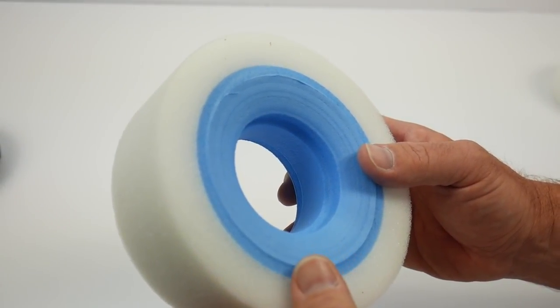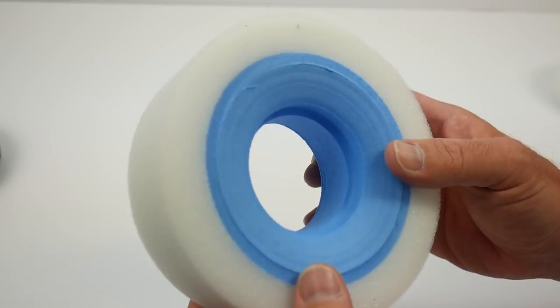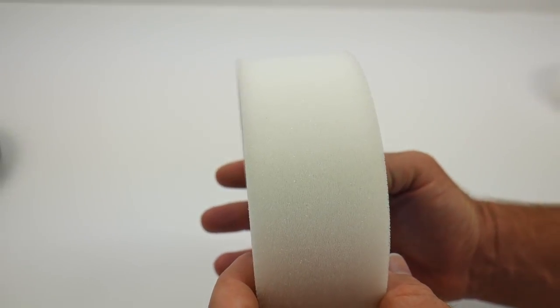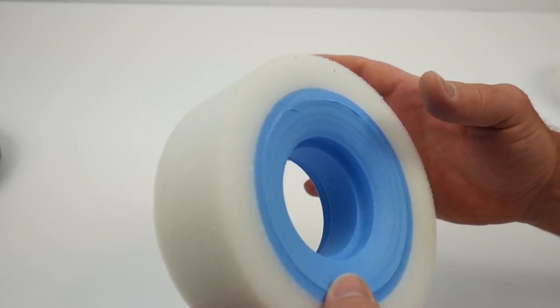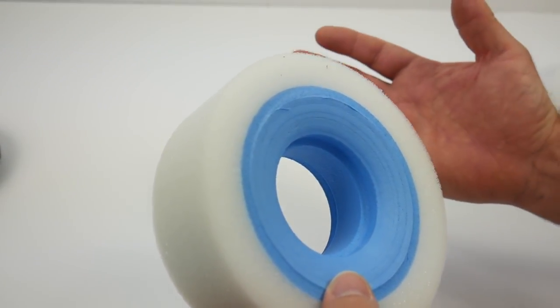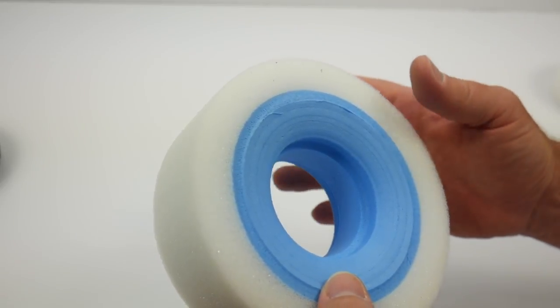A look at the dual-stage foam insert up close — this thing is definitely nice. It is the perfect size for the Hyrax tire, combining both the width and the height that you're looking for, and it has everything in one package right here.